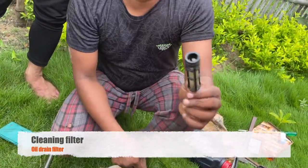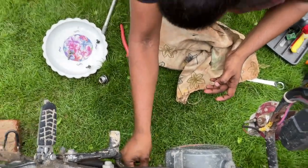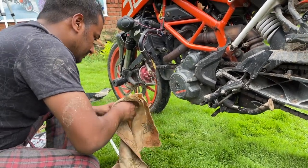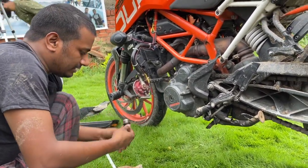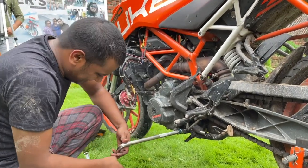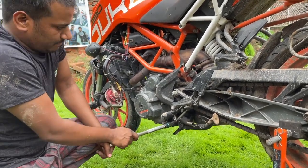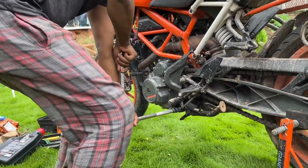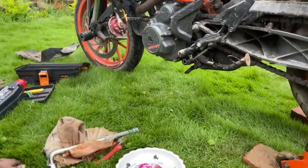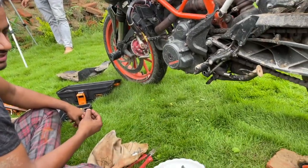The filter has been cleaned and now we will insert it inside. The old engine oil will be removed from the left side — as you can see, the old unit oil is completely dead.